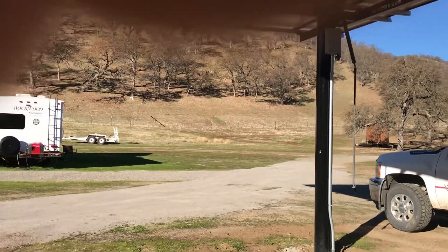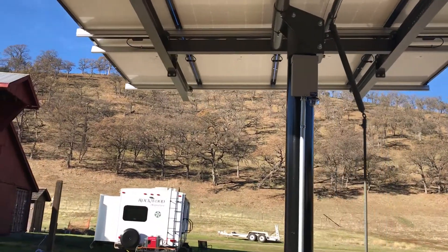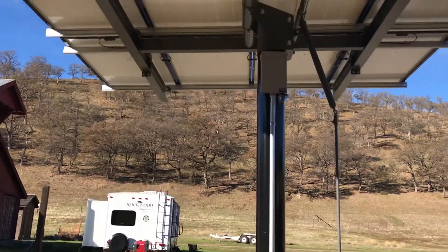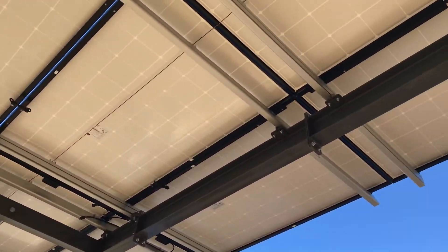That inch-and-a-quarter conduit is a beast — I'm definitely getting an electric bender after this project. Doing it out here in the dirt makes it a little challenging. All my wire management is all pretty tight.